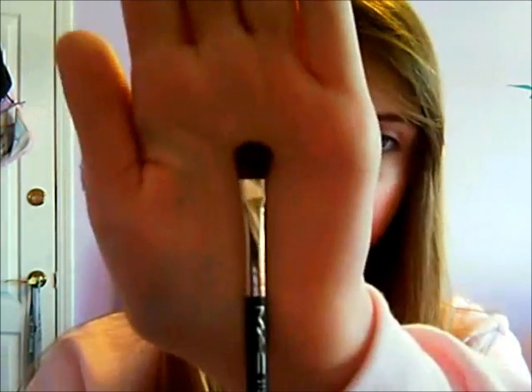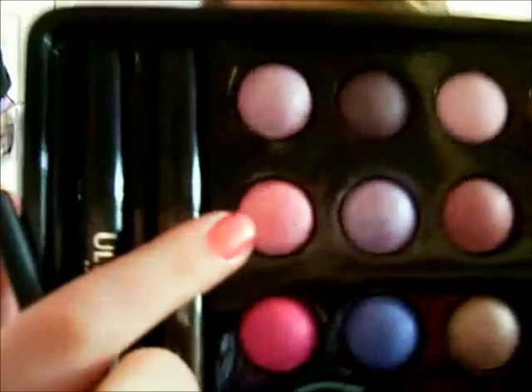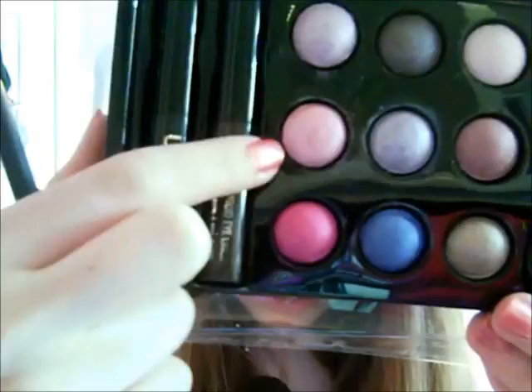Now I'm going to take my MAC 213 brush and put it in Dubulent — this is one of the baked eyeshadows. It looks almost whitish here but it's actually darker than this; I don't know if it's just the light. But yeah, it's really shimmery.